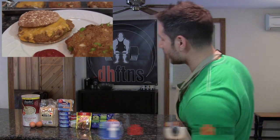What's up guys? This is Derek House from DHFDNS.com and today I'm going to show you guys how to make some delicious taco tuna burgers. So let's get to it.